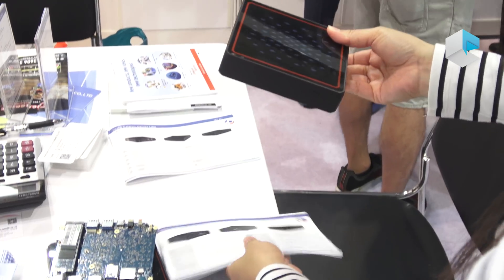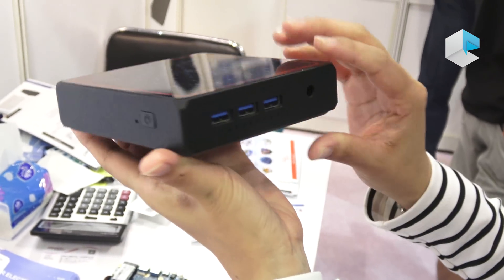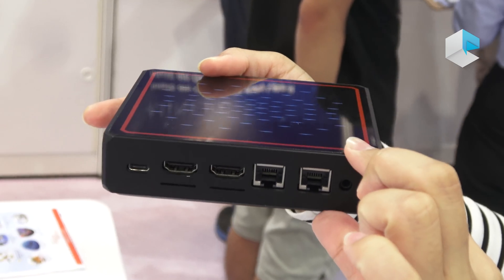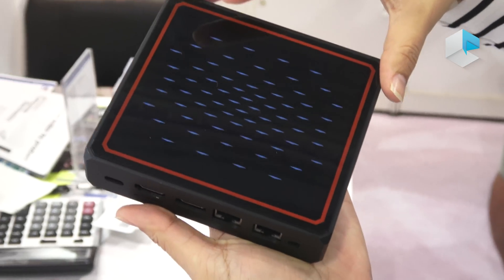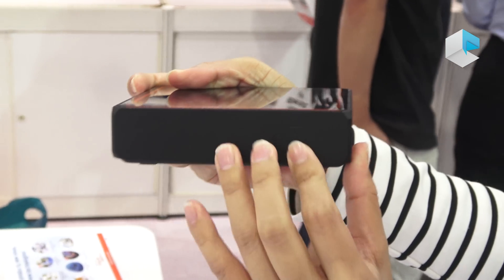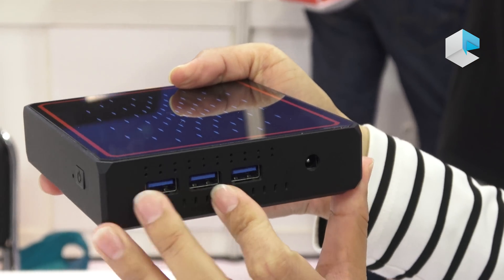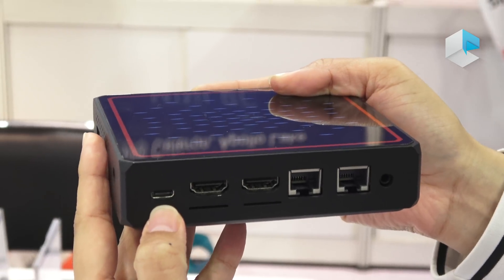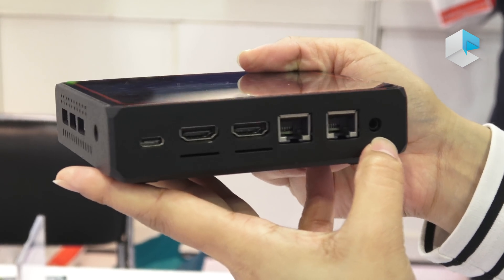Now let's have a look at the last new model we're going to see at the show. It's called GB9. As we can see, it is much slimmer than the KB1 we have seen before, with a thickness of around 3 cm, but the design is slightly bigger than KB1. At the front, we have a power button. At the right-hand side, we have three USB 3 ports and one for power. At the back, we have one USB-C, two HDMI out, two Ethernet ports, and also one audio jack.